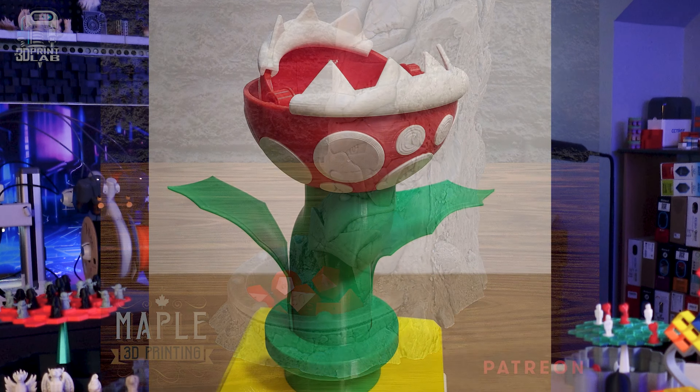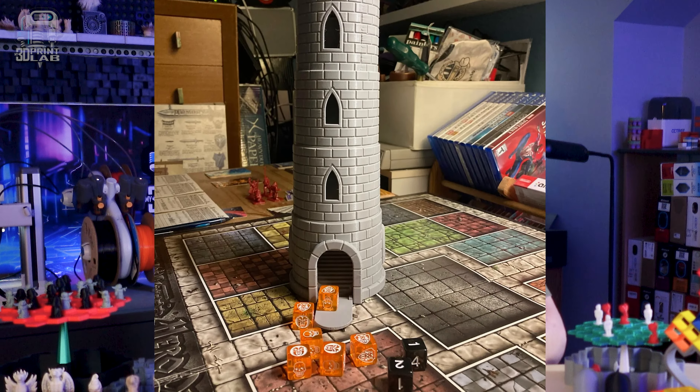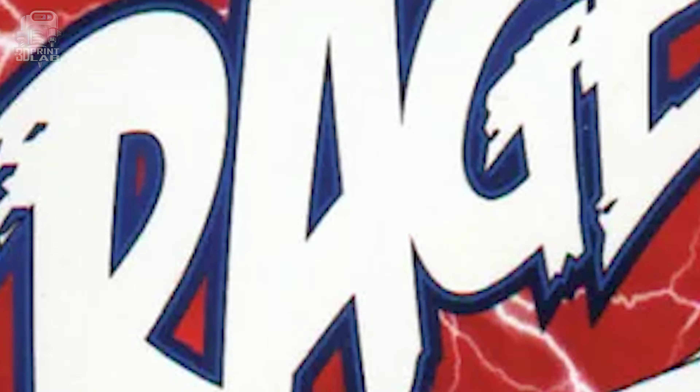Dice trays and towers seem to be the biggest gaming print right now, and for good reason — some of those towers are epic. Then there are all the add-ons for other games like Settlers of Catan, one of my favorites. Boxes for card games like Uno, Phase 10, and the personal favorite of our family, Rage. Not to mention you can make replacement parts and portable versions for just about anything out there.